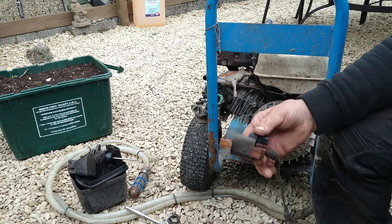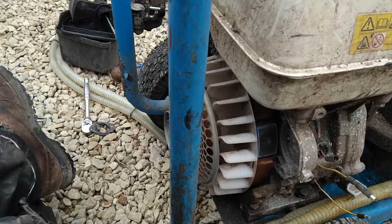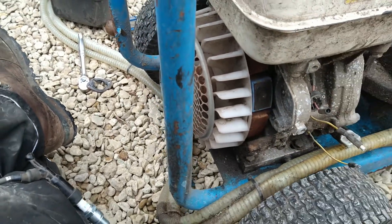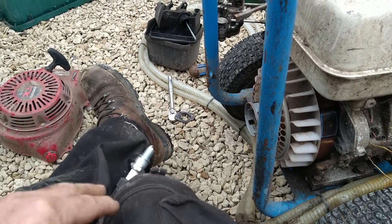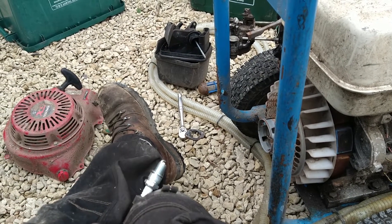This obviously has been sitting for some time. As you can see, I've cleaned this up now — the magneto. Also I've cleaned up the ignition coil. I used a little Dremel, but you can use sandpaper or whatever.